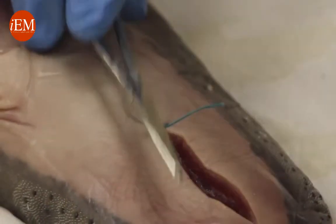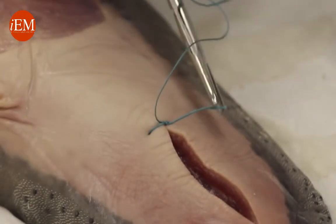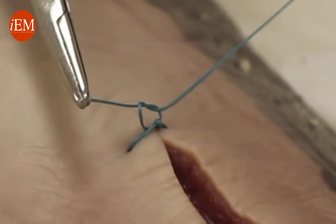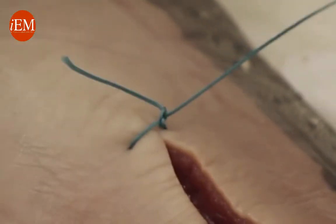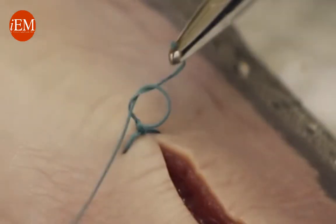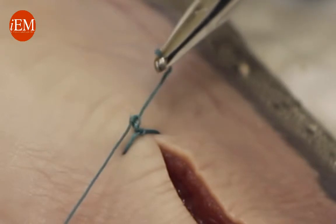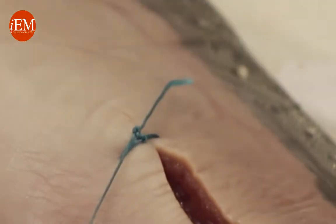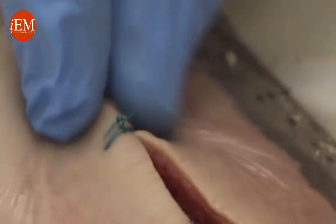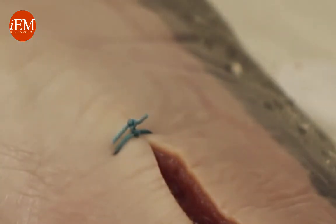Now I convert it to a square knot: put the driver in between, wrap it once, and you see how I come down flat. Again, put it in between and come down flat — and that's the end of my slipknot. Then I square them and I've got exactly the tension that I need on the skin: not too tight and not too loose.